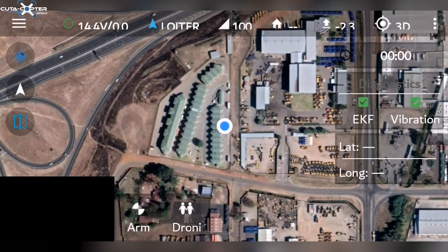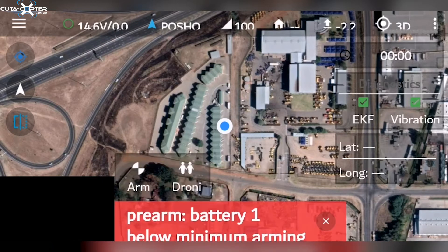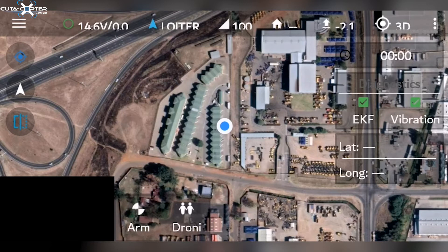The flight mode is controlled using Switch E on the remote. Please check the previous videos and user guide for Switch E. By moving Switch E we are able to select other flight modes: auto in the down position, position hold in the middle position, and loiter in the top position. We recommend starting out on loiter only and becoming familiar with your drone.